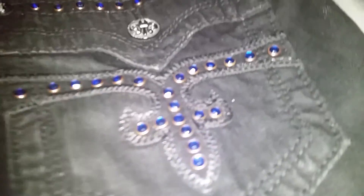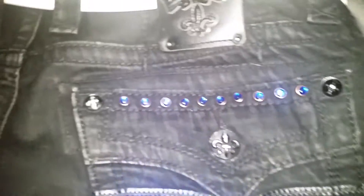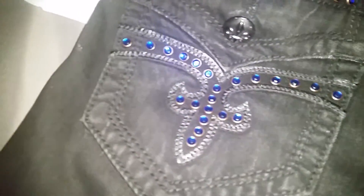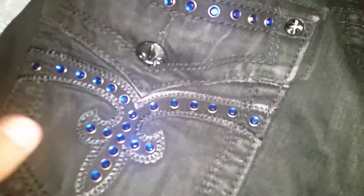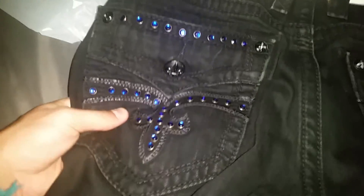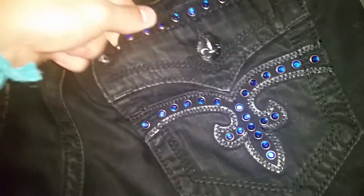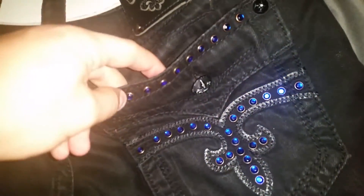Y'all seen these before on my channel? They shine a little bit. They're not Swarovski crystals — that's why they're Camilli crystals. But they do shine a little bit for real. They ain't crazy or nothing, but they're not Swarovski's like what's in Robin Jeans. These are Camilli crystals, like what Michael Kors puts in their watches.